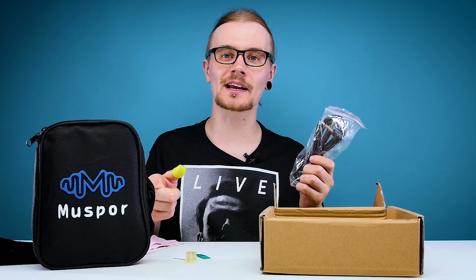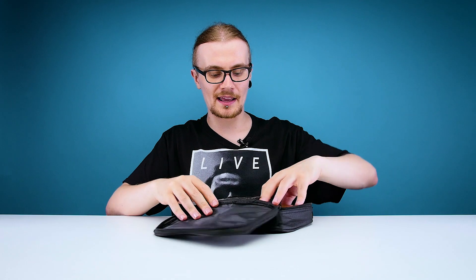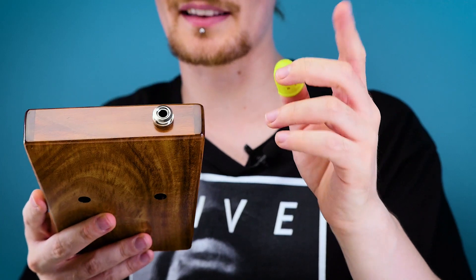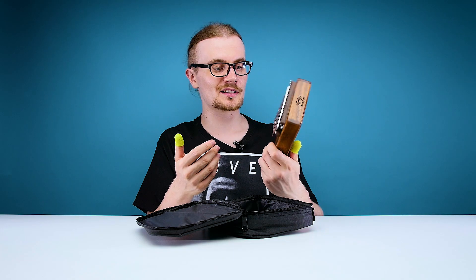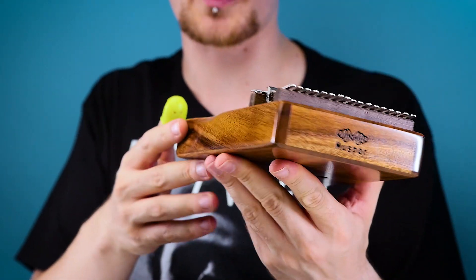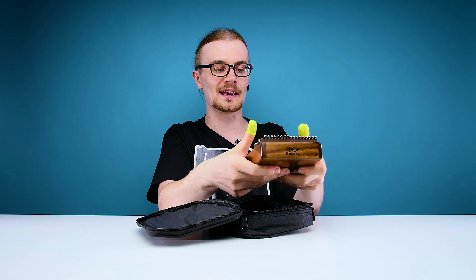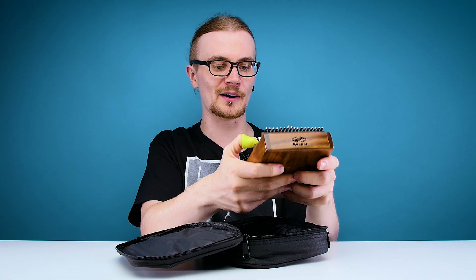That's right, this is an electric kalimba. So let's check out the kalimba itself — that is a neat looking kalimba right there. The first thing that stands out is the output for the amp right on the bottom. Apart from that it looks like a pretty standard kalimba, nothing too crazy about it. The design is quite well thought out — it's got little grooves for your thumbs to sit in, so when you're playing it's not too uncomfortable; you're not digging the wood into your thumbs.